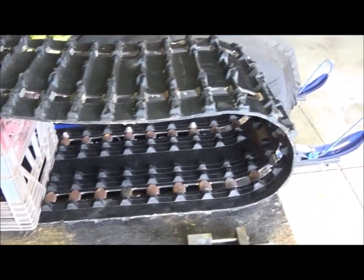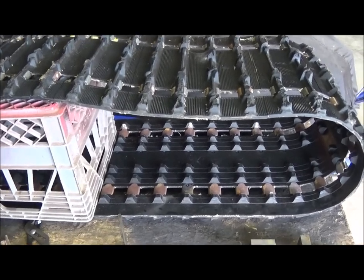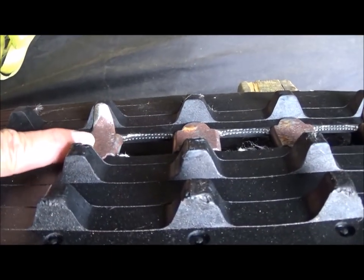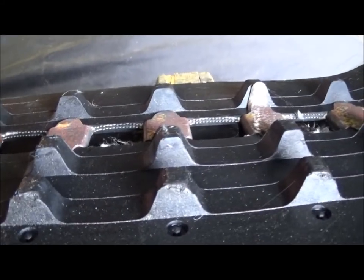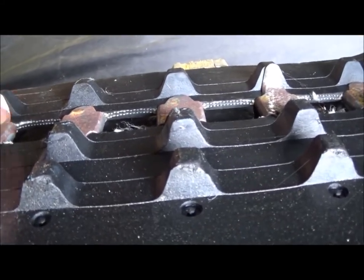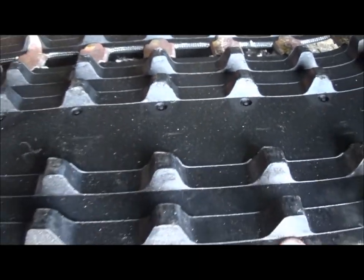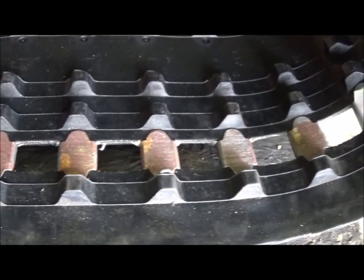Where we're having problems is some of the track clips are missing. If you can see, this particular clip has got a guide on the side, and it's every fourth one — one, two, three, and then four, there's another one. Well, many of those are missing the guide.